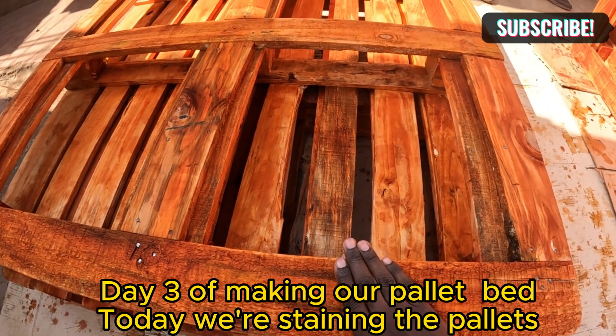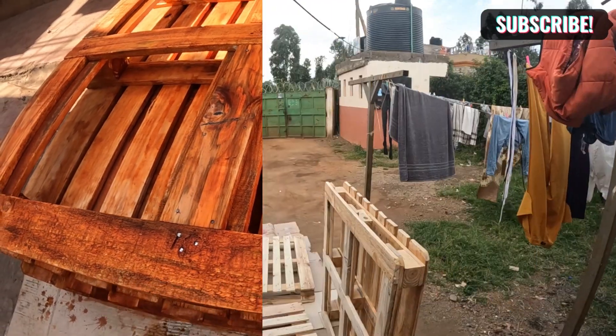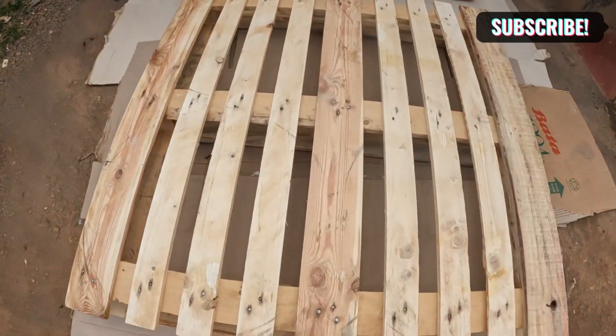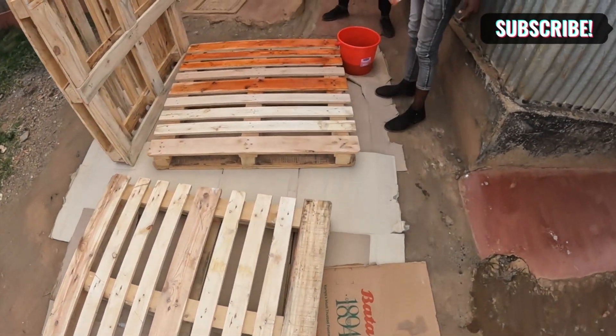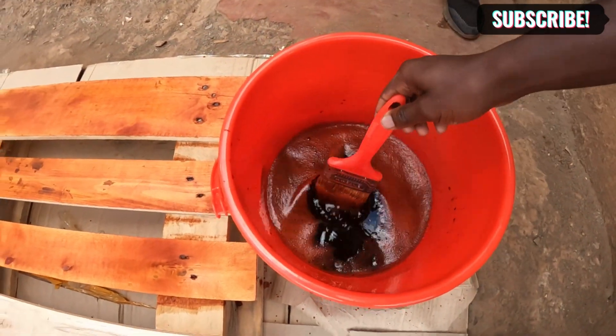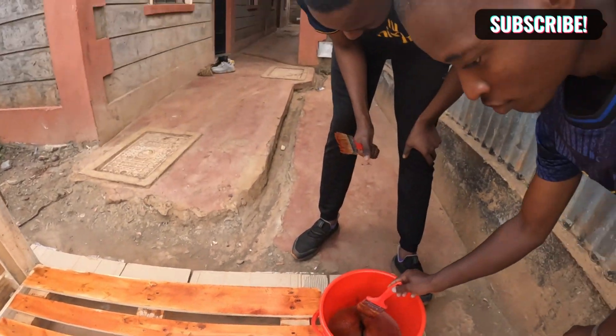This is basically a water-based stain — this is what we use. Welcome to Day 3 of making our bed. I know it has taken a lot of time, but it's normal. Welcome to this channel, my name is Lewis. Today we're going to do the staining of the bed. These guys have already started, but this is how the bed looks before stain, and that is the stain itself. I'm going to stain the bed and change it from this color to that color.